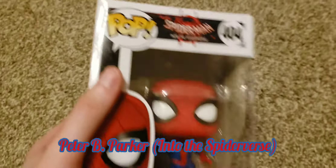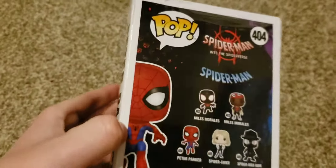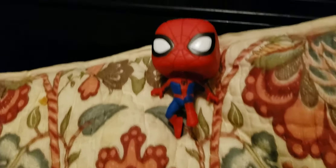Next one we are unboxing is Spider-Man — or Peter B. Parker from Into the Spider-Verse. I did have to set Peter Parker up on this pillow because he cannot stand up on his own. That's unfortunate, but oh well.